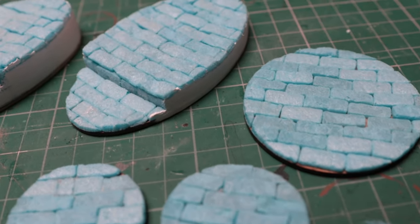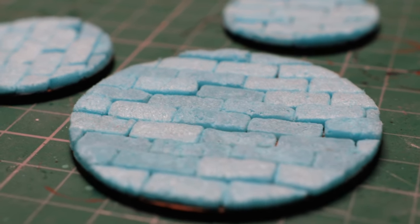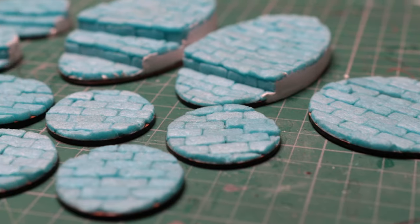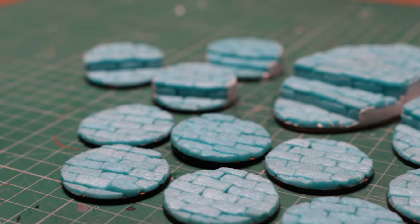In one of my recent videos I showed you how I went about building my own miniature bases out of MDF and XPS foam. Whilst I think they look really good and fit perfectly with my Stormcast army I'm building, I'm not sure how durable they'll be in the long term, so instead I'm going to recast them in resin. Wait — you thought I was going to be recasting miniatures, didn't you? No chance.